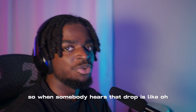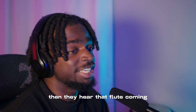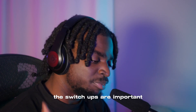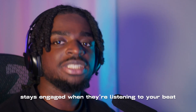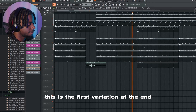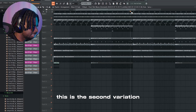When somebody hears that drop, it builds up anticipation — then they hear that flute come in, it's like 'oh yeah, this is hard.' Then they hear something else come in — the flute pitched up — those switch-ups are important so that you have variation and the listener stays engaged when they're listening to your beat. I also have some variation in my 808s at the end — this is the first variation and this is the second variation. That variation is important.